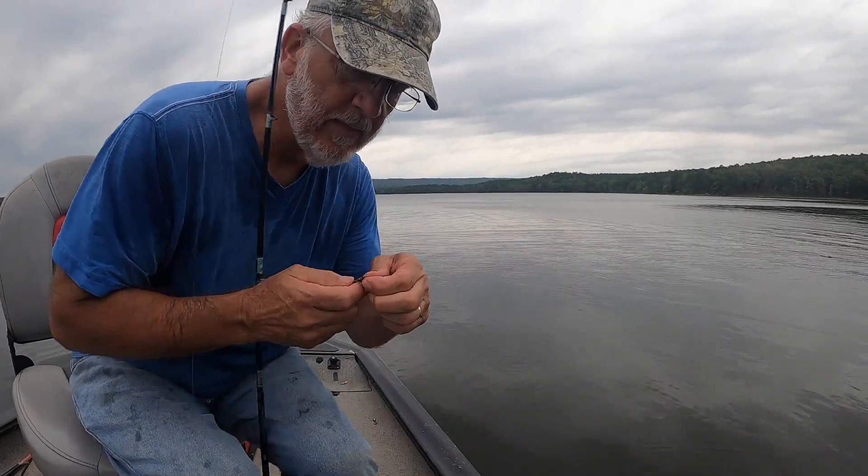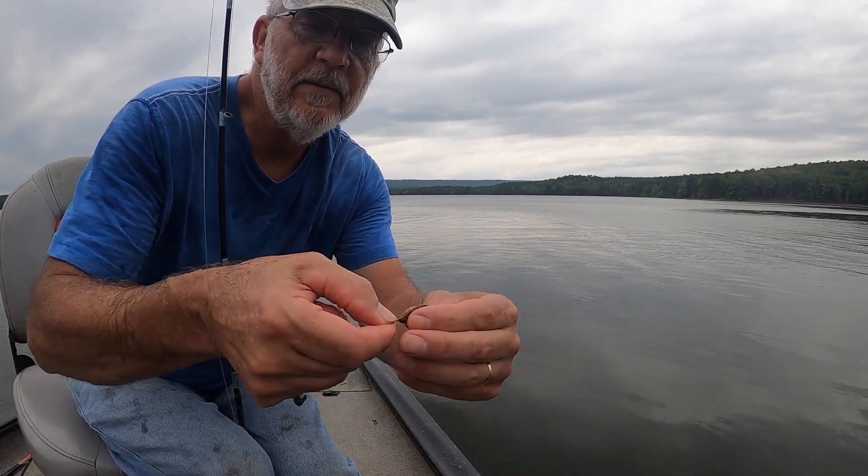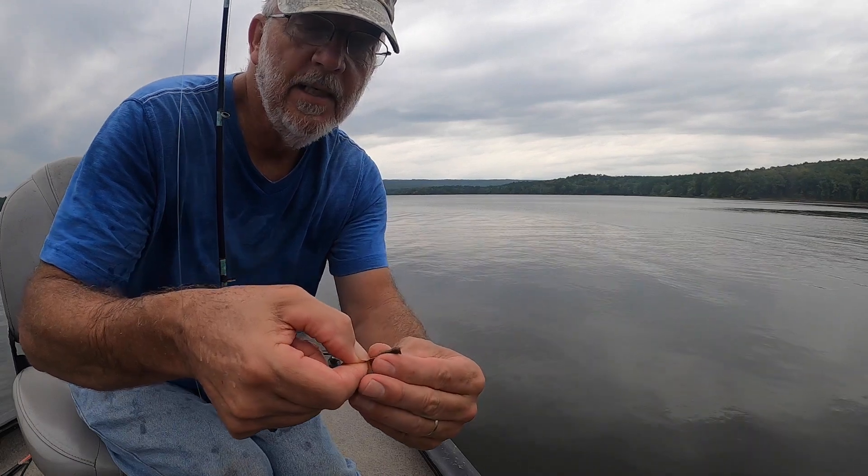What you've got to do after every brim, for those of you that haven't done this a lot, is check that worm because it's probably about to come off after one hits it real hard. Re-seed it back on there right.